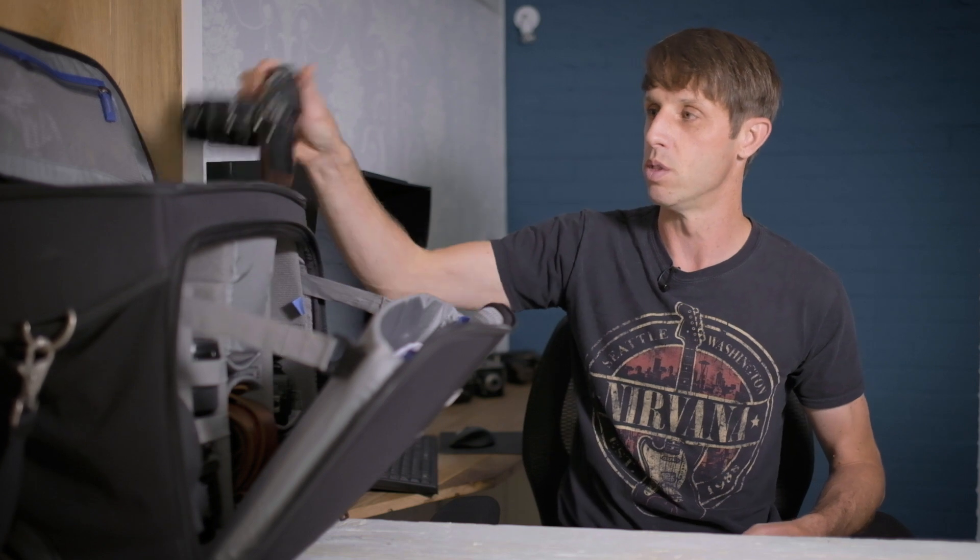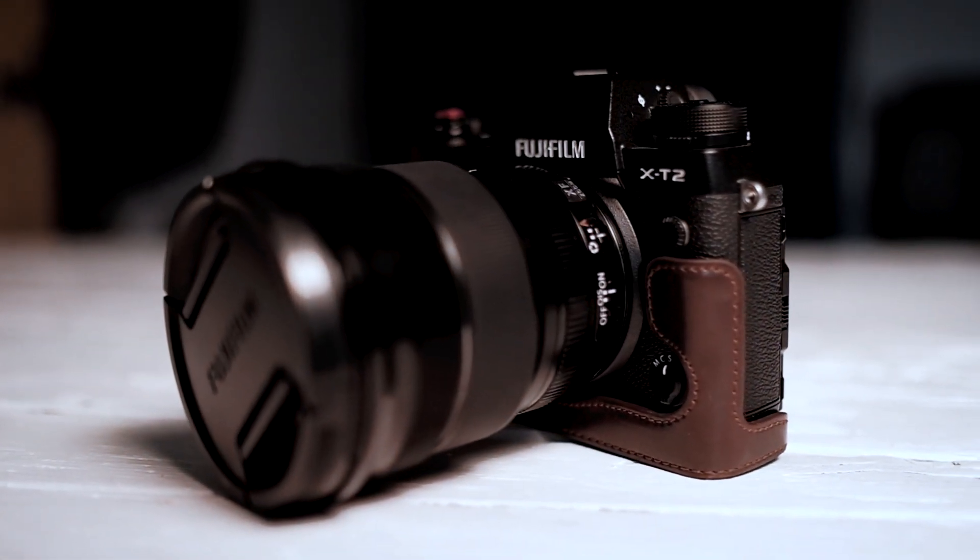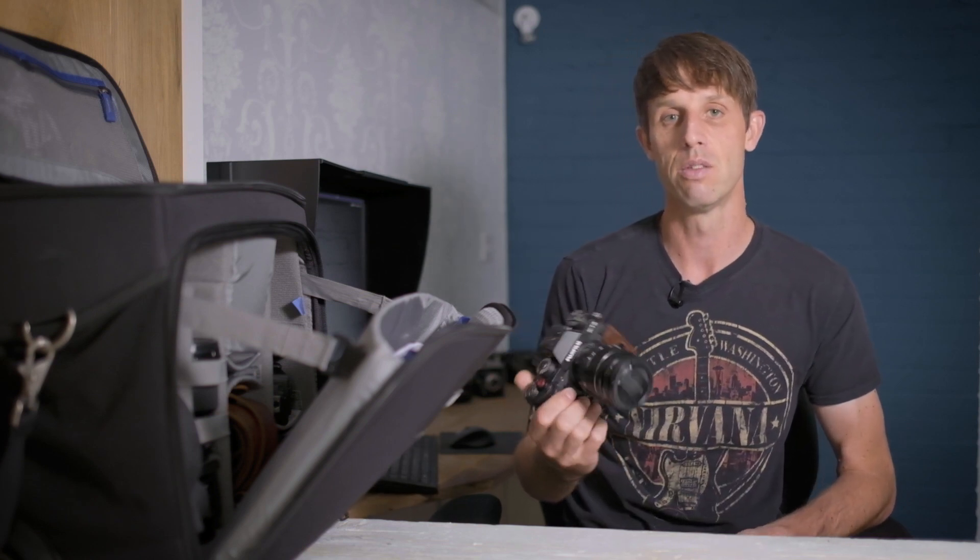I've got two Fuji X-T2s — one's filming right now, the other one's here in the bag. No reliability issues whatsoever and I've shot a lot of images on them this year. I've got the leather case on one and the battery grip on the other. Currently on this camera is the 18-55 kit lens. I don't use it too much at weddings — it's mainly a backup in case anything happens to my 23mm 1.4. The 23mm which is filming right now is normally on this body.